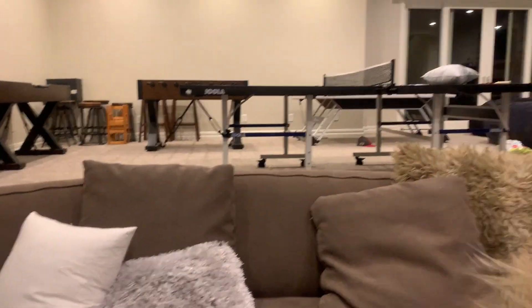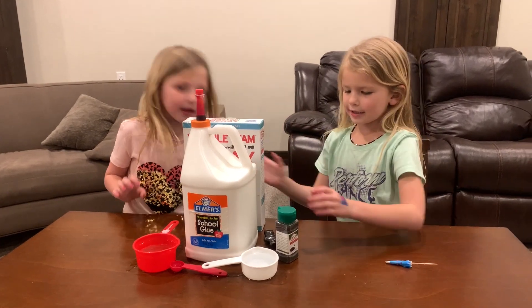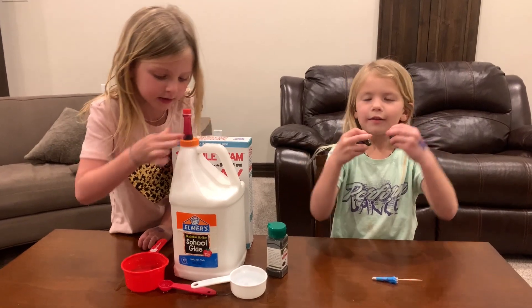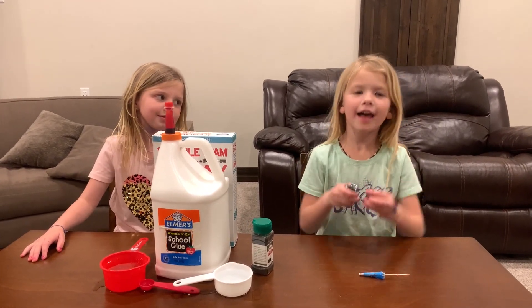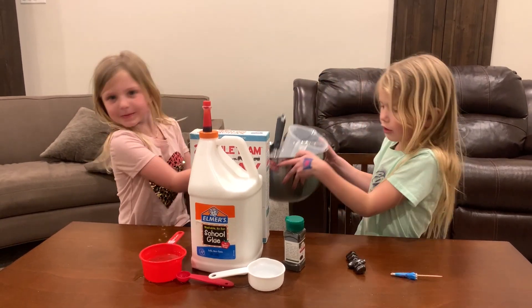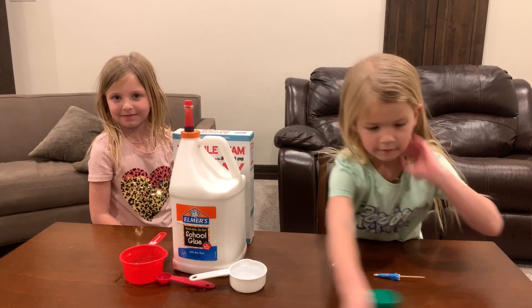Today we'll be making magnetic slime. Right here we have whatever this is called, and then we have two colorings. We have some spoons and some bowls. You'll need some food coloring, this giant pot of glue, some of this, and strong magnets because we're making magnetic slime. We need this big bowl and a little bowl. You need a dad that knows how to make it to tell you how to make it.